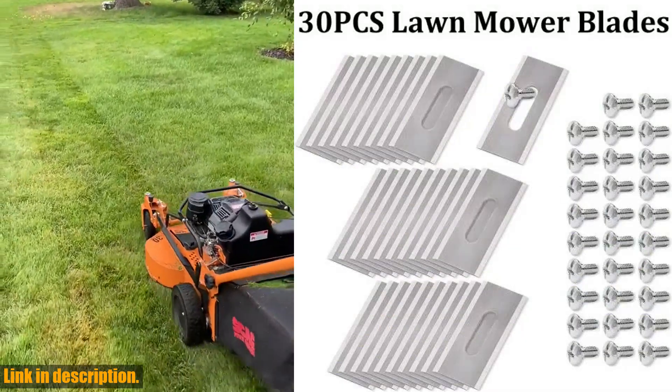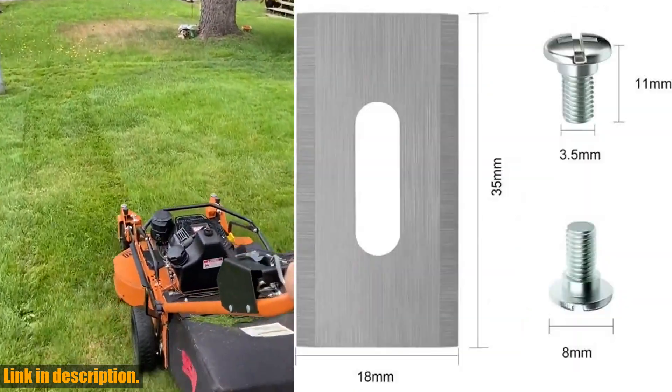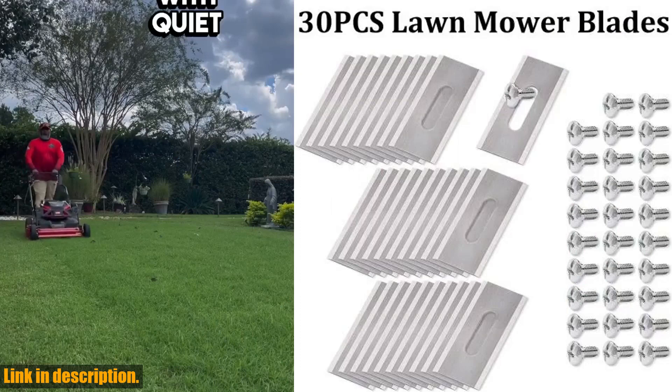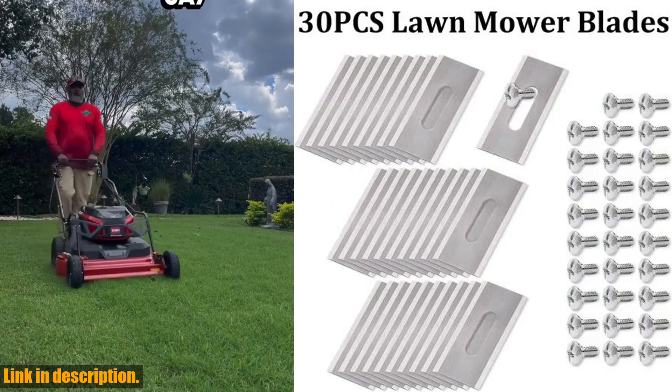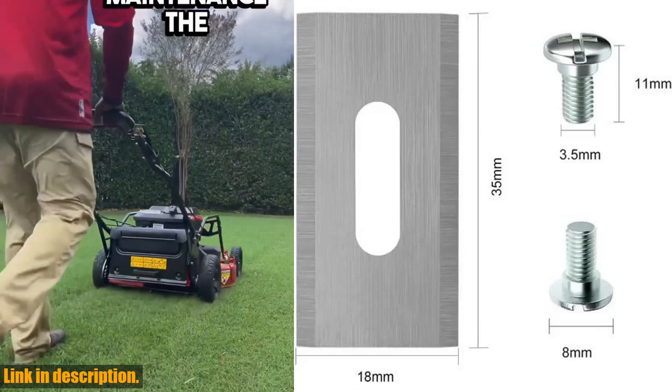These blades are incredibly easy to install and replace with the included screwdrivers. You can replace the entire set in as little as 15 minutes. Standard mowers work with three blades, but this set can be changed a whopping 10 times, giving you long-lasting value and the cherry on top.